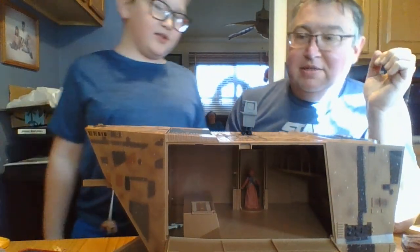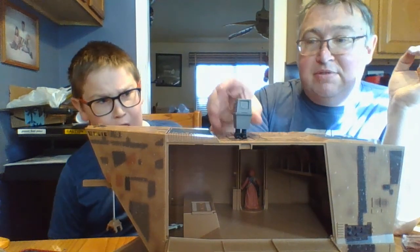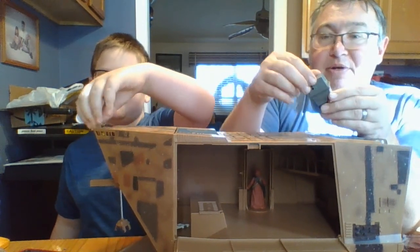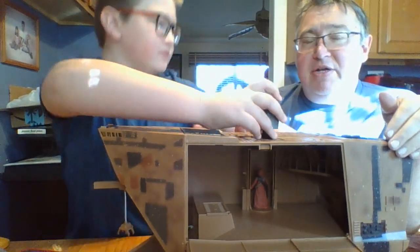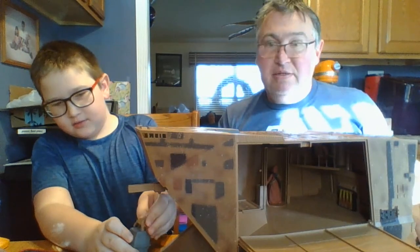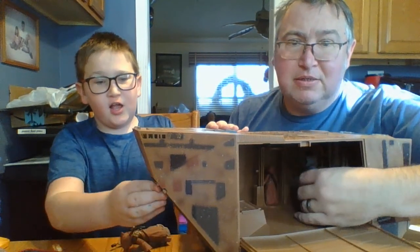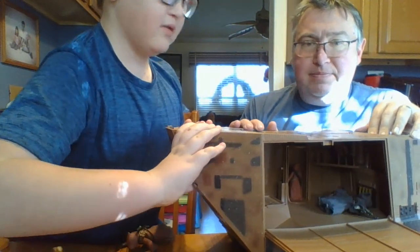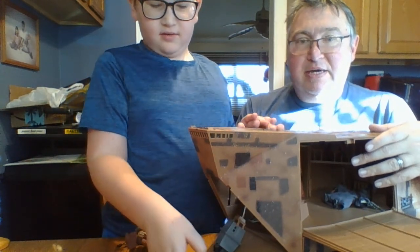Here's the droid that comes with the playset — it's the box droid. Not a whole lot special about him, but he's cool looking and we didn't have one, so I'm glad to get him. He also has a little crane action where you move his head. His feet do move so he can kind of walk around. Here's the crane demonstration — it comes all the way out and all the way back in.